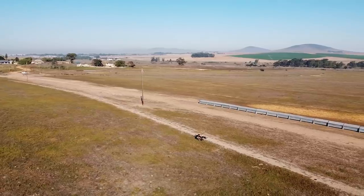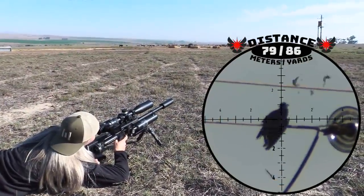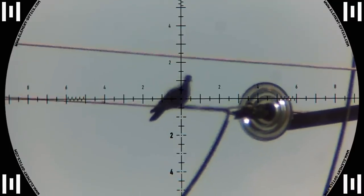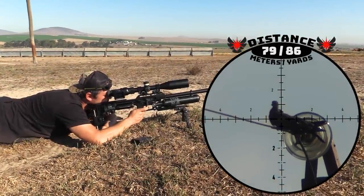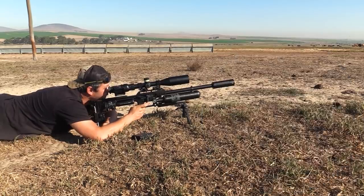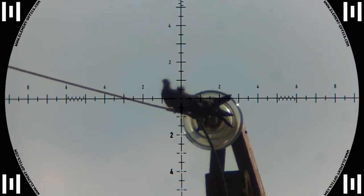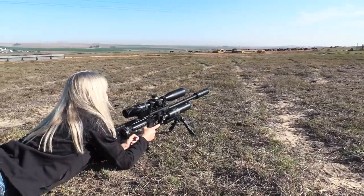Pretty much zeroed, so I'm just going to leave it right there. Yes! That was 79 meters — yes! I think that might be a double. Yeah, I think that's a double, I hope so — one went in solid.